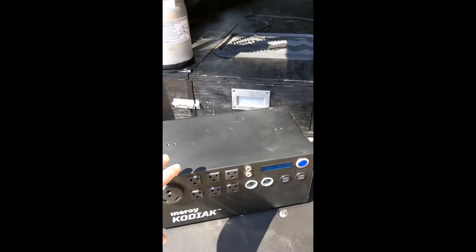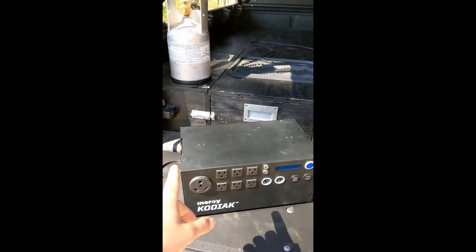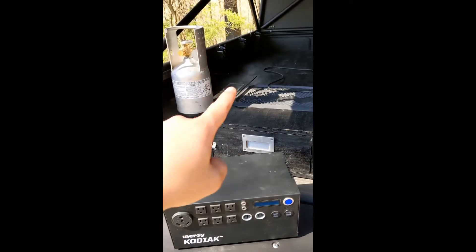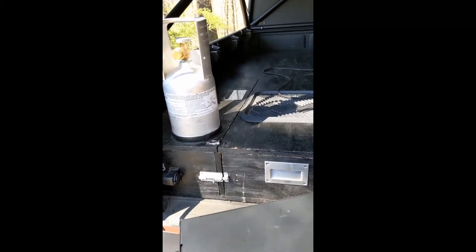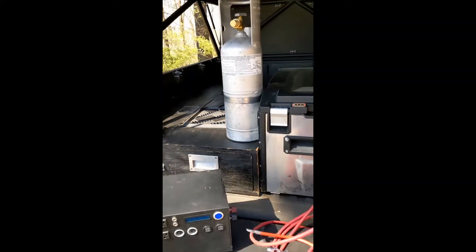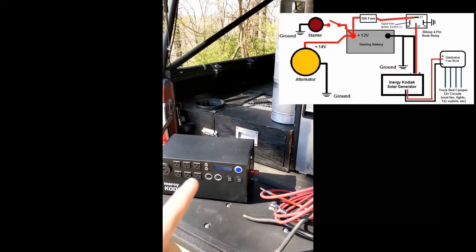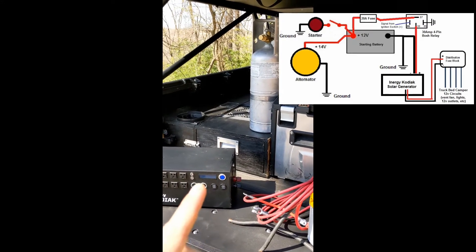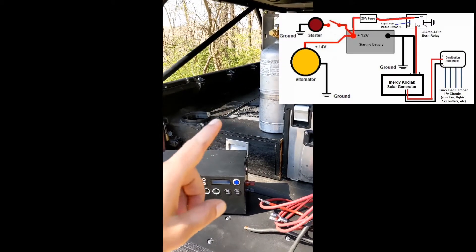What we liked about it is that it's super compact — only 20 pounds and about seven inches tall — and it fit perfectly into our sleeping platform design. That's where we have everything wired. Our system uses a hybrid approach: we charge the Energy primarily off the truck's 12-volt outlet, not directly wired to the alternator — that would not be good — but we've essentially extended a 12-volt outlet to the Energy's car charger.